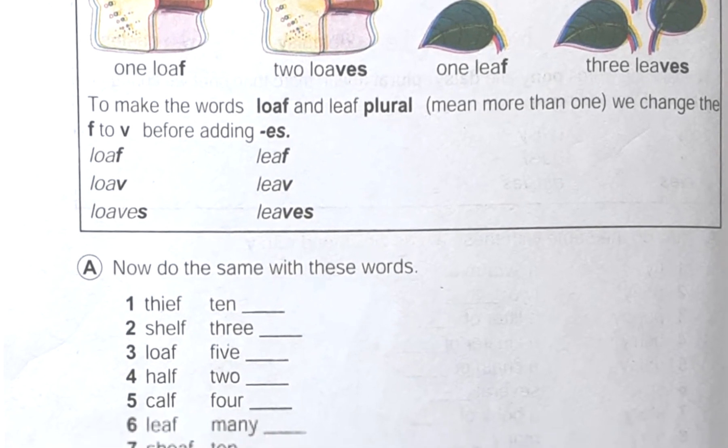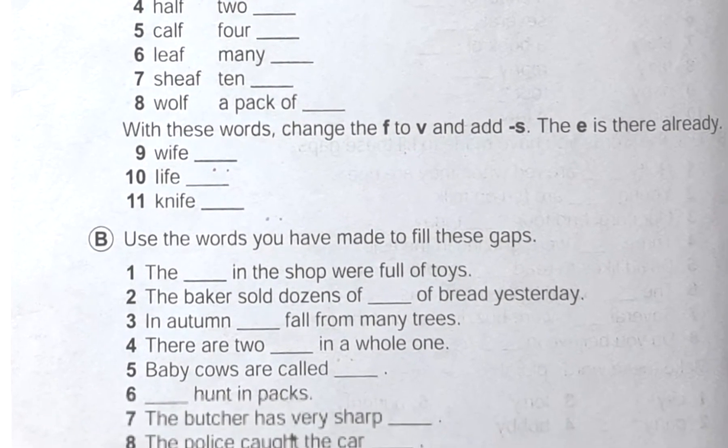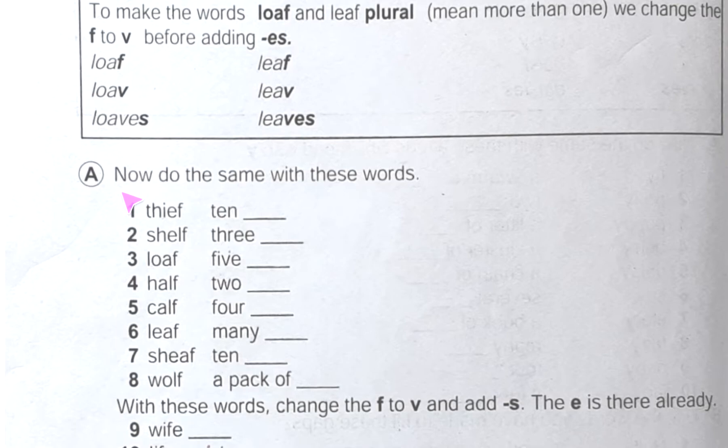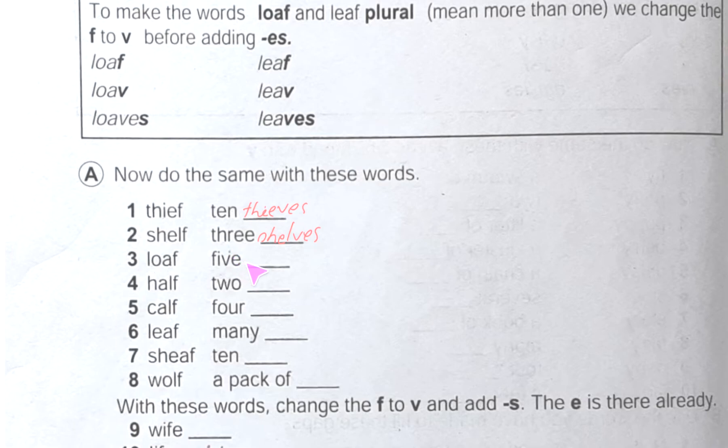Now we will do one exercise first, and later another exercise, and we will be clearer if we do these exercises. Here in exercise A, the first one says to do the same with this word — same means we will follow this rule. See: thief, ten thieves — we will change the F to V and then add ES, giving thieves. Same thing for three shelves, and for three loaves, which we got before.